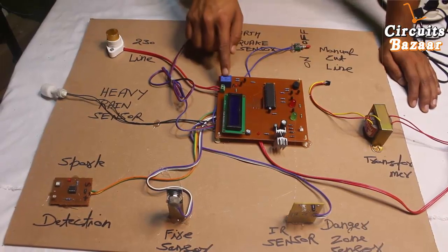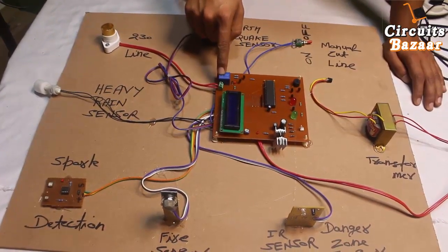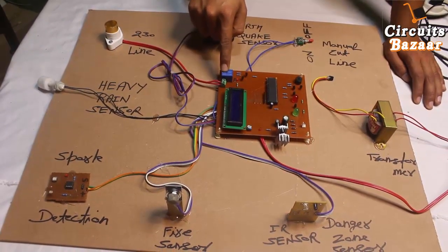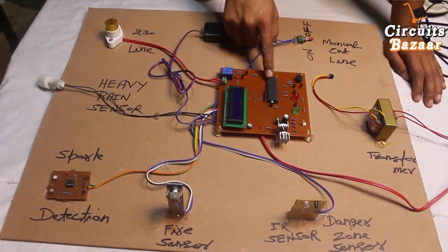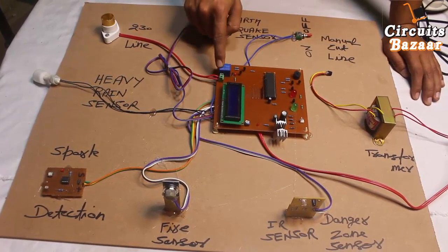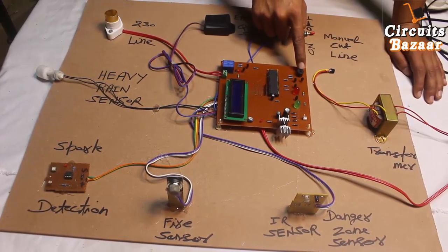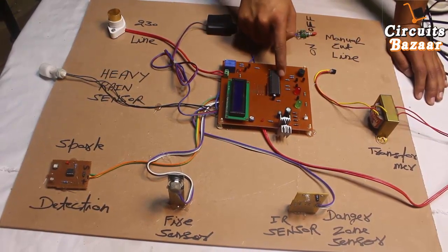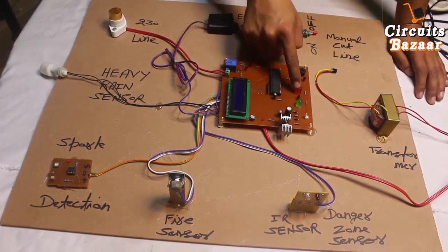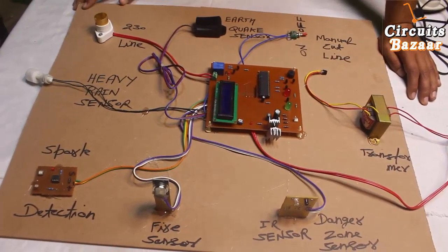This is the relay which controls the line. You cannot control the relay directly — you need two BC547 transistors to control it. The 5V signal from the microcontroller cannot drive the relay directly; it needs to be amplified to 12V. These two transistors form a Darlington pair for that operation. The buzzer is also turned on and off by the microcontroller. The LED needs small current, so a single transistor is used for that.